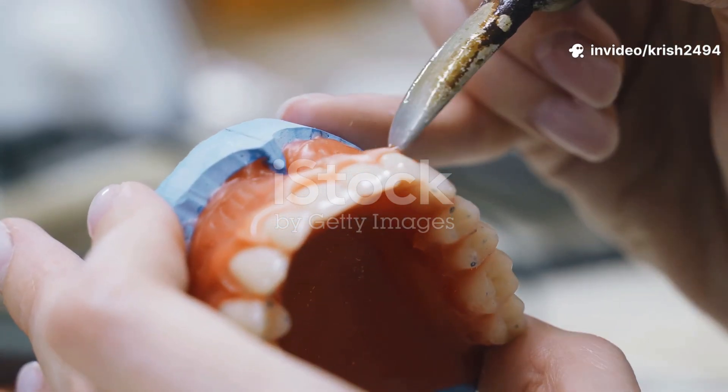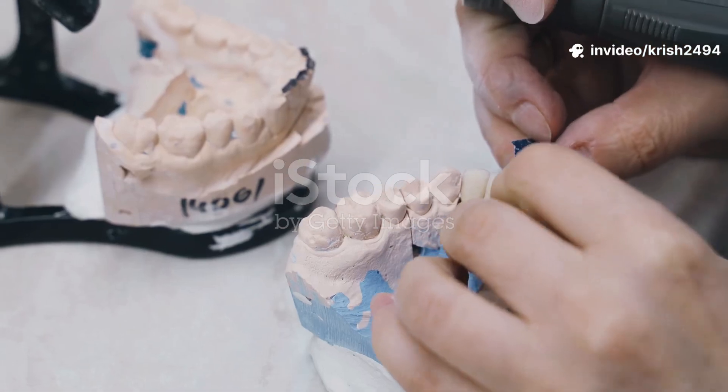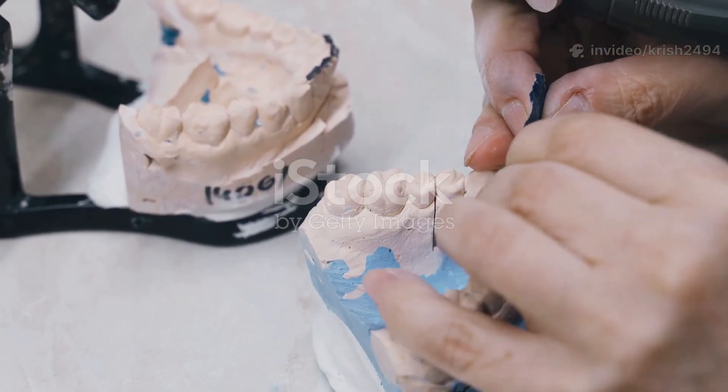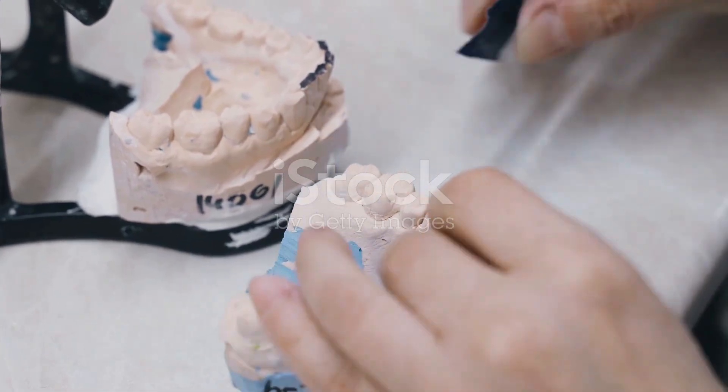Alright, let's break down exactly how a full set of dentures is made in a dental lab, step by step. If you've ever wondered what happens behind the scenes after your dentist says you'll need complete dentures, this is for you.